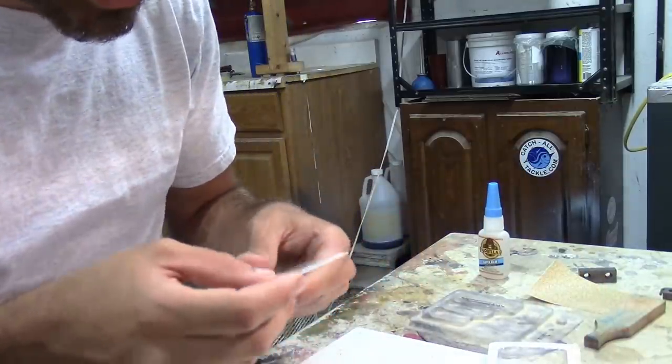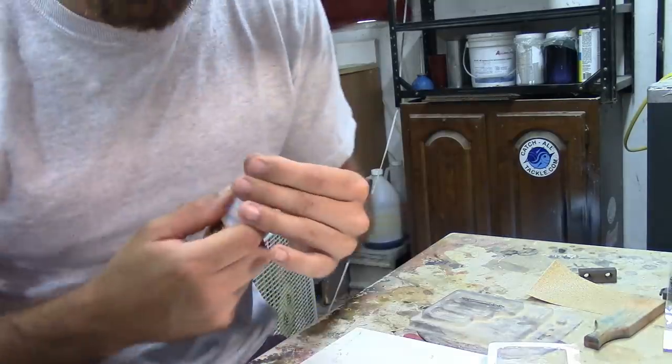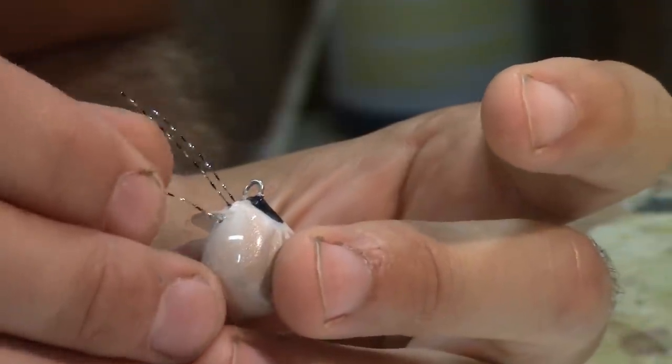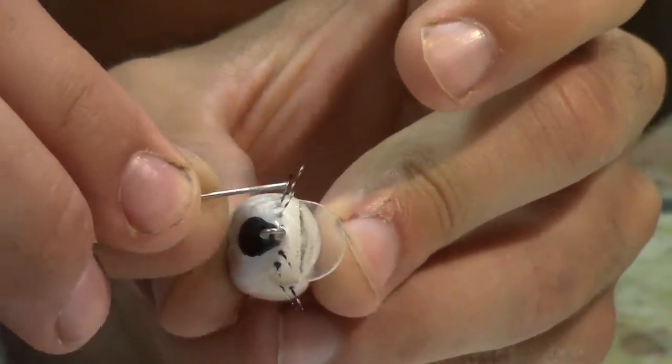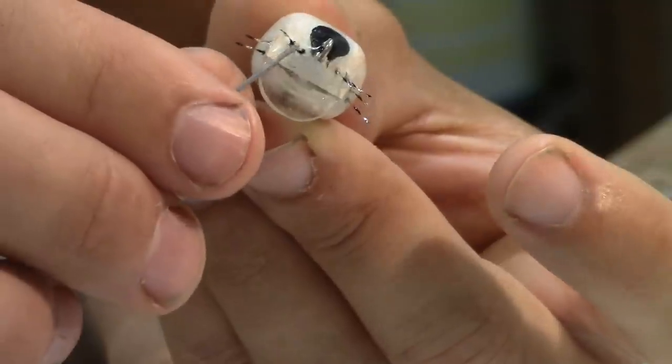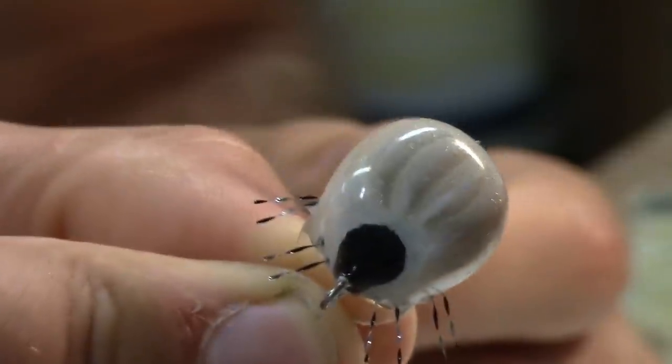I've got to cut eight of these out now. Right now it doesn't matter how long they are because I can always cut them to size. Then I'm just going to superglue them in. Just trying to bend the legs forward a little bit and set them with the superglue so they're in the right position. There it is — very simple lure, but pretty neat. An engorged tick. I think the first fishing spot I'm going to go to is a creek, maybe to catch creek chubs or just anything really. Should be pretty easy to catch fish on this bait.